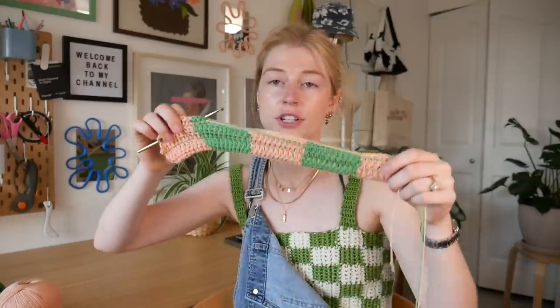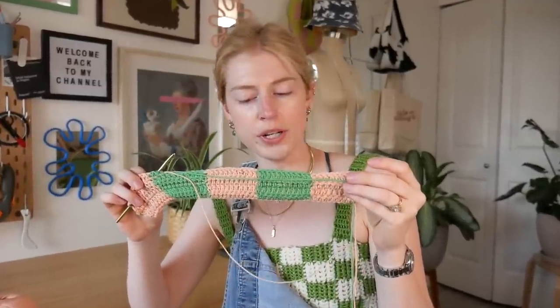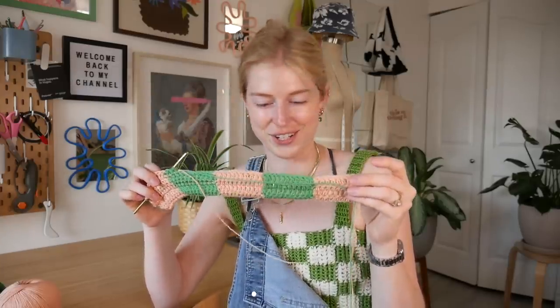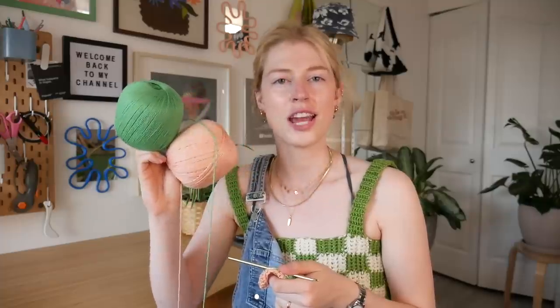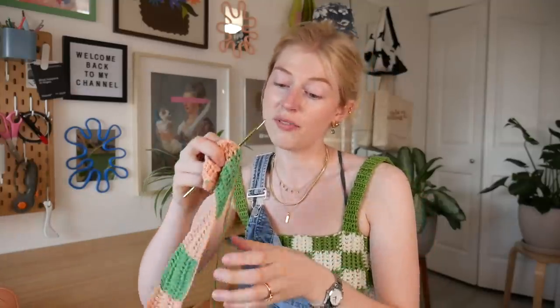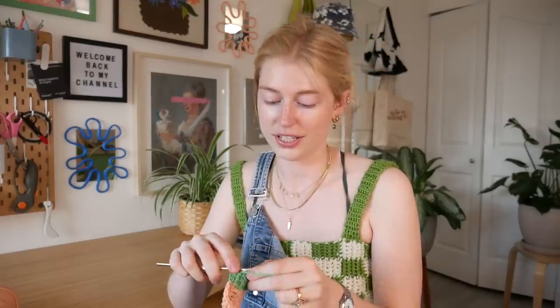So I'm getting close to finishing the first set of squares and now I'm finally realizing — is it a strawberry shirt or is it a watermelon shirt? It's definitely giving me fruit vibes. These colors together are definitely giving strawberry or watermelon vibes — you guys decide in the comments if you're getting more strawberry vibes or watermelon vibes from this top.